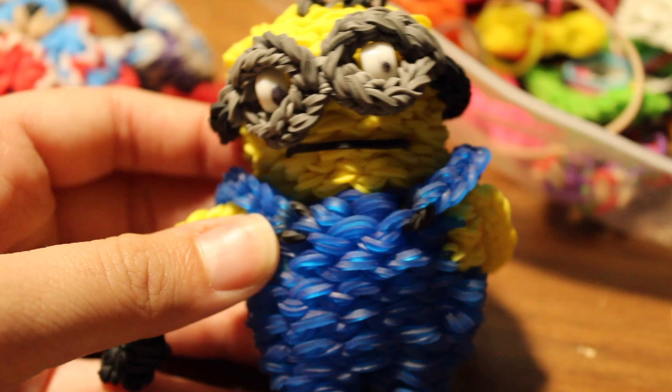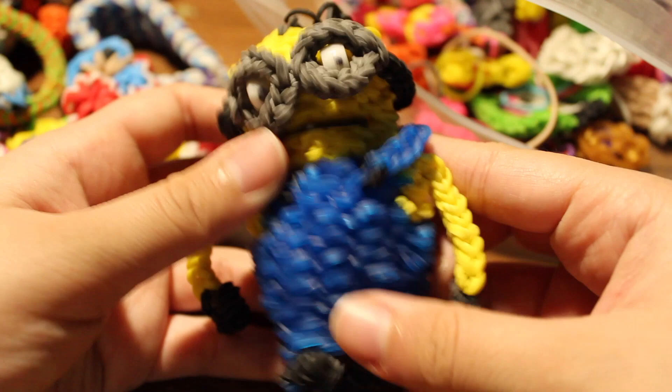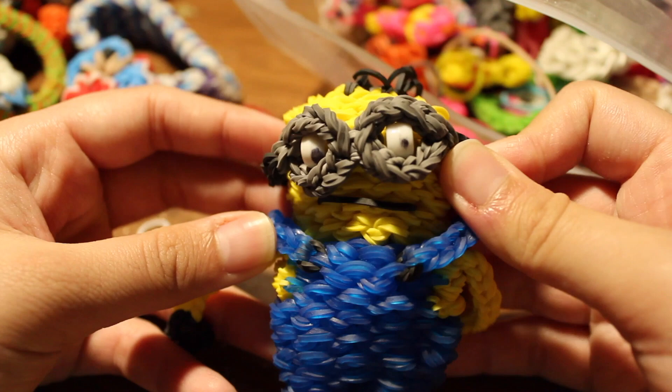I also have another jack-o'-lantern charm. I have a happy minion — this one didn't turn out exactly as expected, but it's super cute. There's a tutorial by Phil and Spiffy. Mine didn't come out as perfect as hers. Next I have a Hello Kitty alpha charm with a tutorial by VicStar.